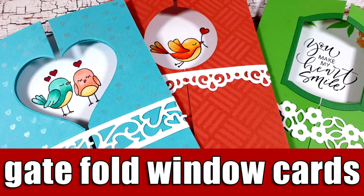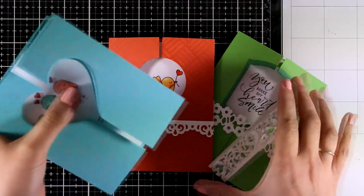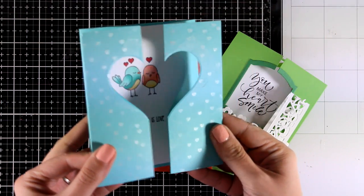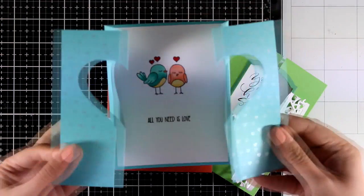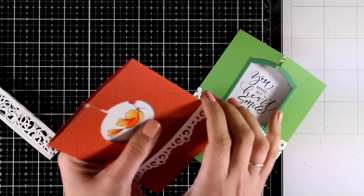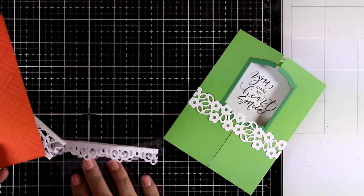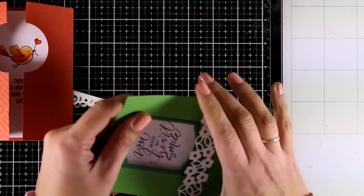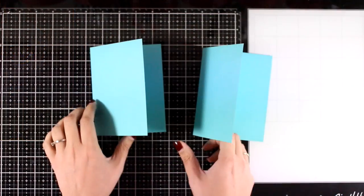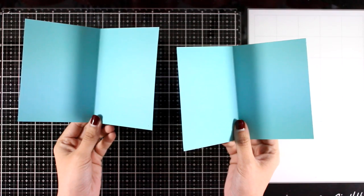Hi everyone, welcome back — it's Vicky here. Today I'm going to share how I made these gatefold window cards. I'll show them to you first so you can see what I'm going for. This is a gatefold card that when you open the front flaps you can see a whole heart. The second two cards are more simple designs — one has a circle as a window, and the last one features a lovely window where you can see the sentiment. I'm going to show you two different ways to create gatefold window cards.